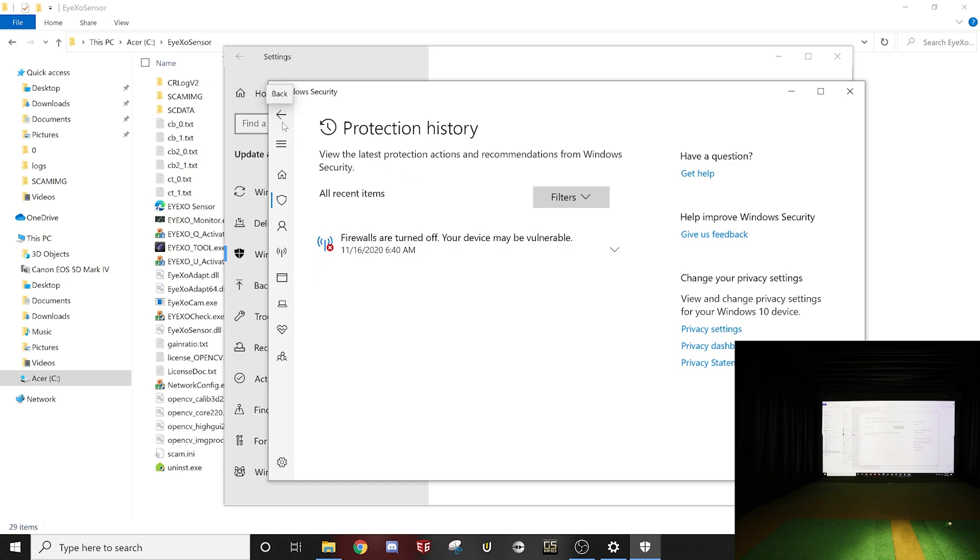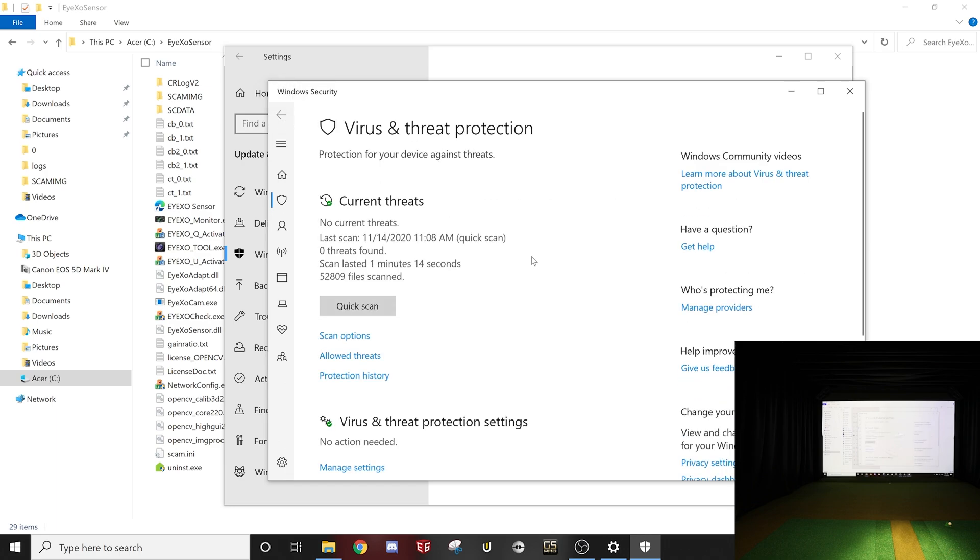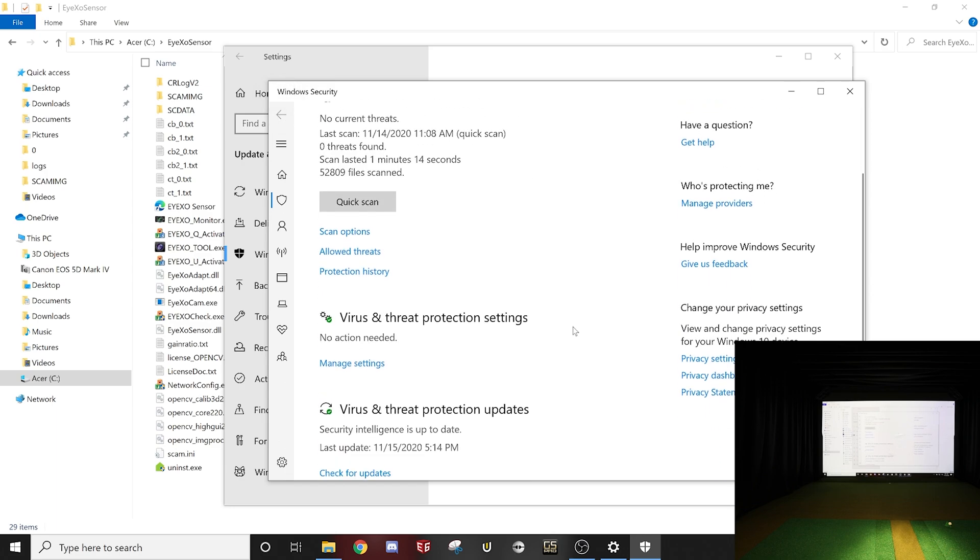If you feel comfortable turning the firewall off, go ahead — that's your choice. I just don't want to make a recommendation that could leave you vulnerable. I run mine off and I don't do any web browsing or downloading of things that would cause me risk, so I feel comfortable with it off.